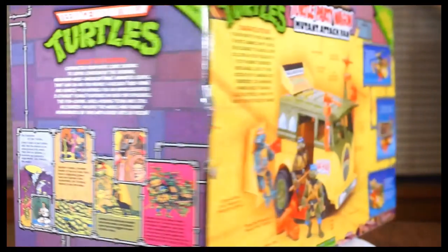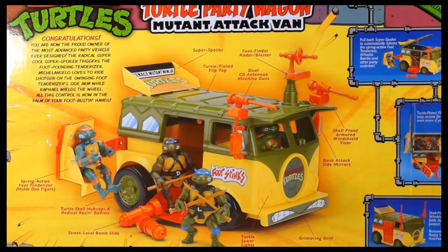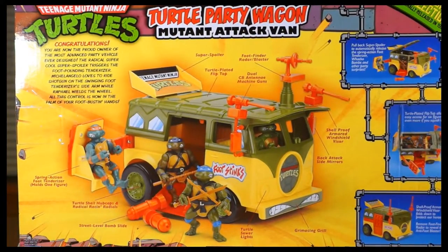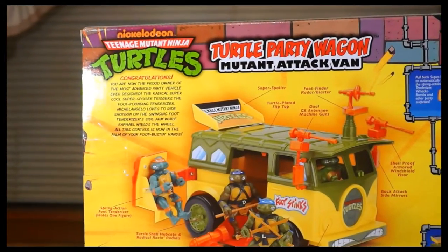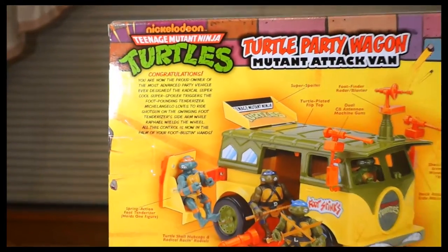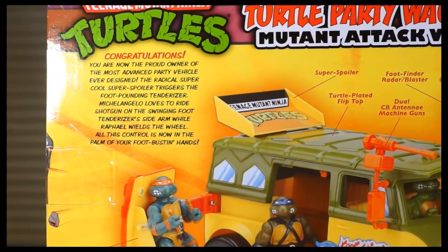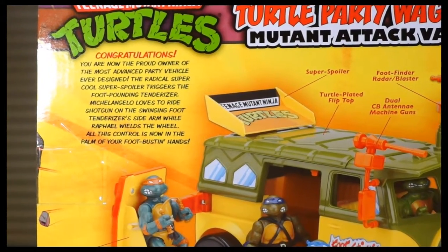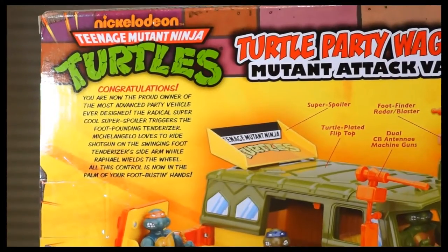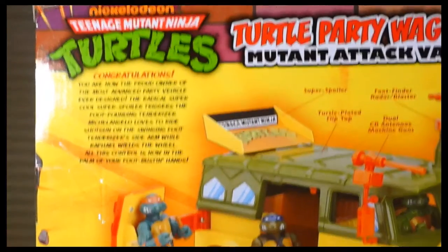On the back, we have that excellent photograph, which is pretty much the cover scene reenacted in figures. In the upper left-hand corner, you have that same congratulations info that you have on the Shell Wreckers or Mech Wreckers. You also have the Nickelodeon logo just above the Teenage Mutant Ninja Turtles logo — still strange to see.